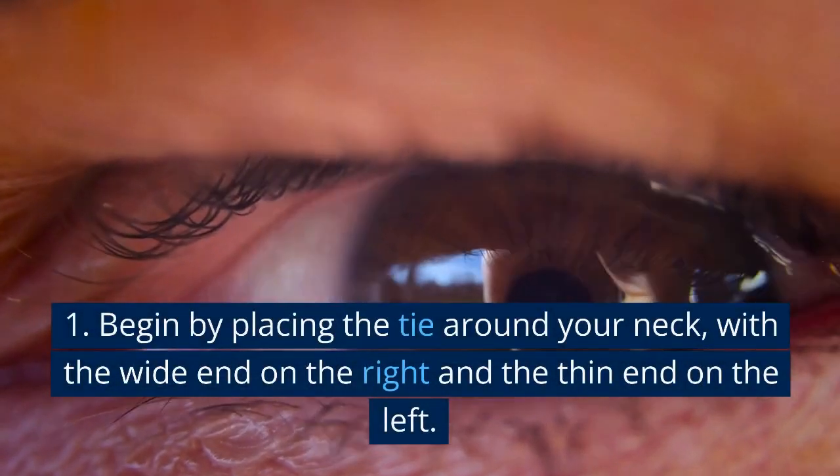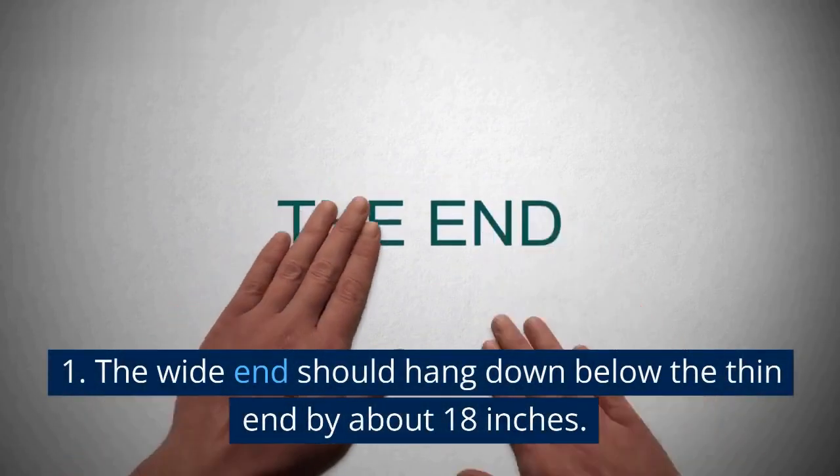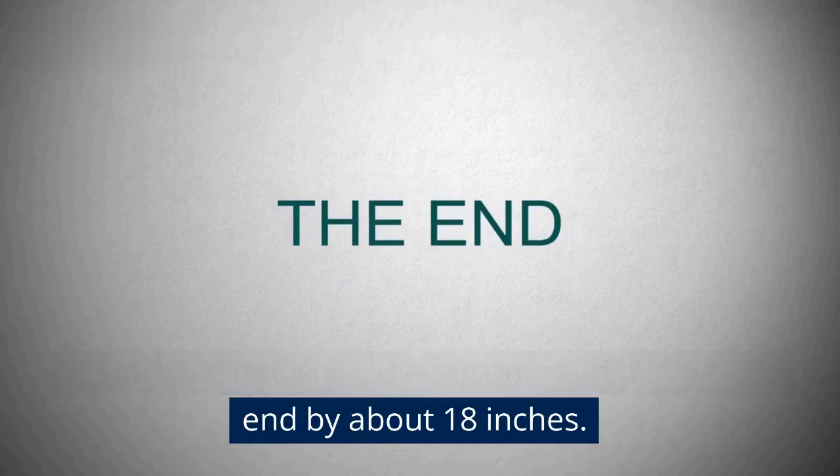1. Begin by placing the tie around your neck, with the wide end on the right and the thin end on the left. The wide end should hang down below the thin end by about 18 inches.